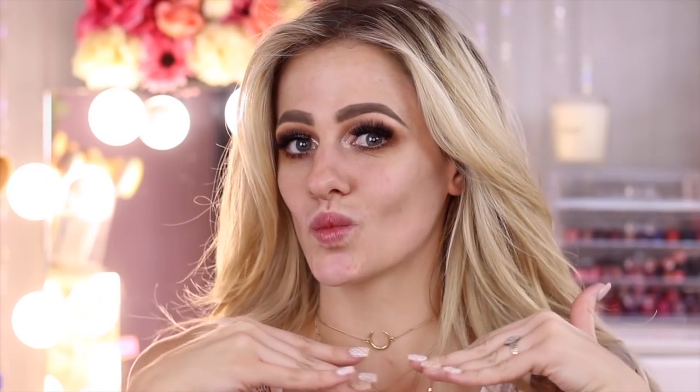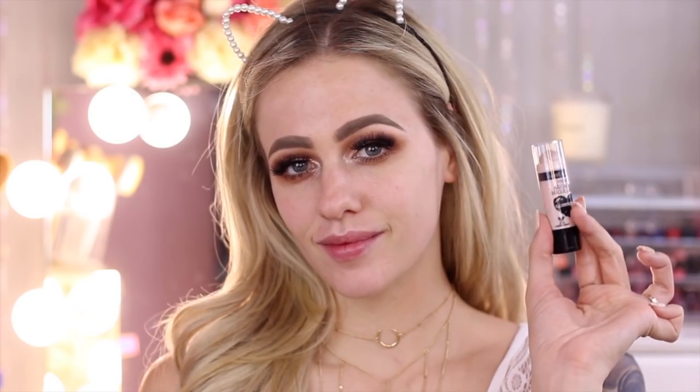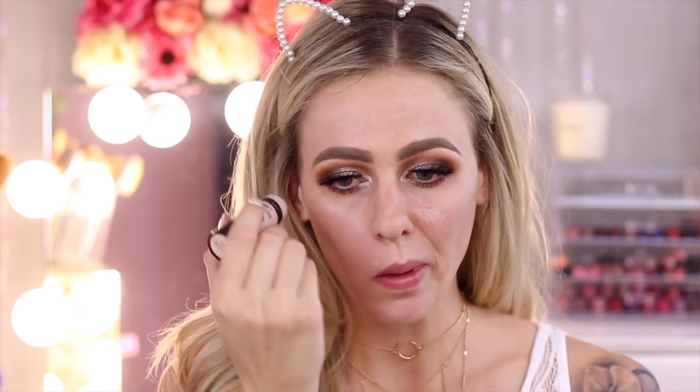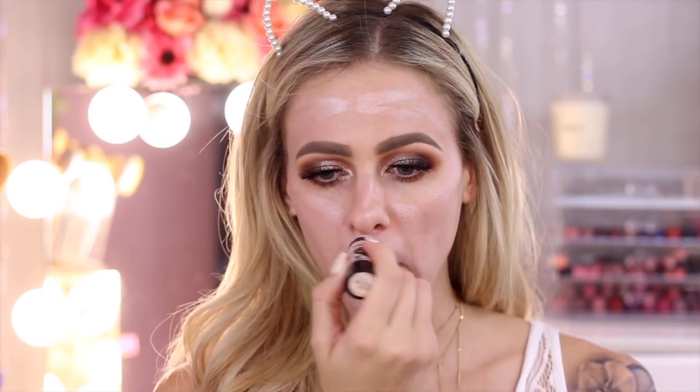So with my brows and eyes already done, we can start with primer. I'm using Cover All Primer from Wet and Wild. A primer is formulated to fill your pores but not clog them, so this will cause the makeup to go on smoothly, look flawless and not patchy. It's also going to help your foundation last longer the whole day. Then I'm going to go in with the Mega Glow Makeup Stick in When the Nude Strikes. This is actually a highlighting stick but I'm using it underneath my foundation, because when it mixes with the foundation it's going to give me a nice, dewy, healthy glow.